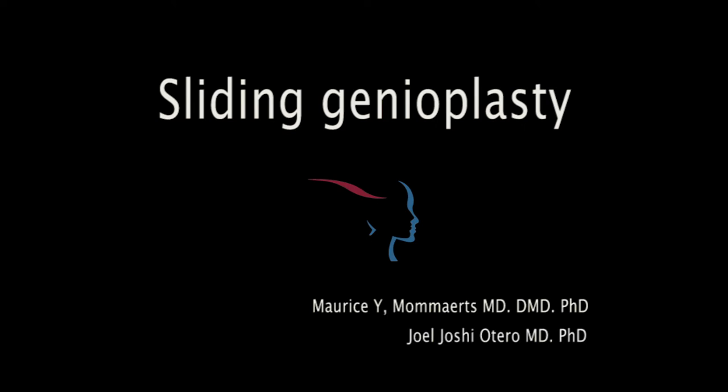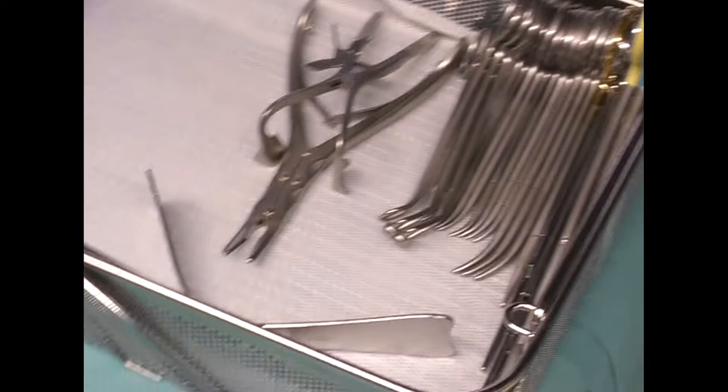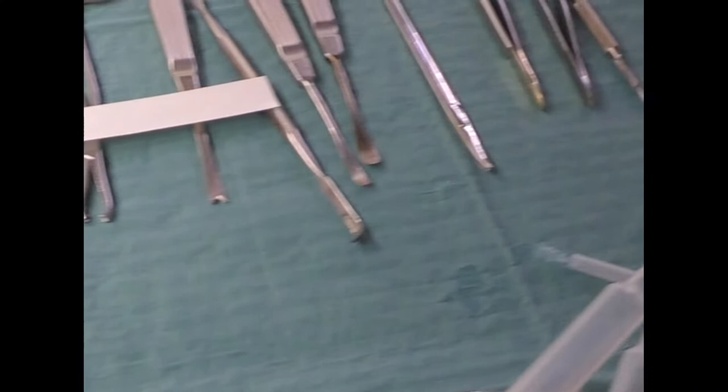Hi, this is Maurice Maumartz and Joel Otero commenting on sliding genioplasty. We have set up different cameras so we can toggle between different views.